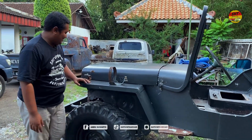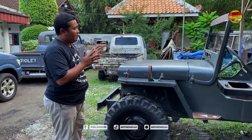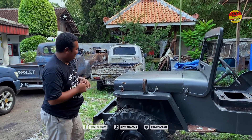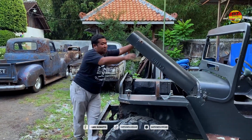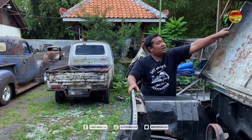Mohon maaf jika ada salah karena saya kurang — saya bukan pemain mobil jeep. Kita lihat ruang mesinnya. Mobil ini tidak ada mesinnya saat ini, tapi keunggulannya — mesin mobil ini orisinil semua dari kaki-kaki, gardan depan belakang, dan TC-nya itu ada, masih orisinil.